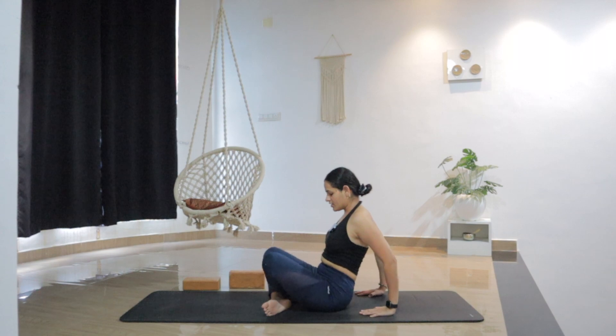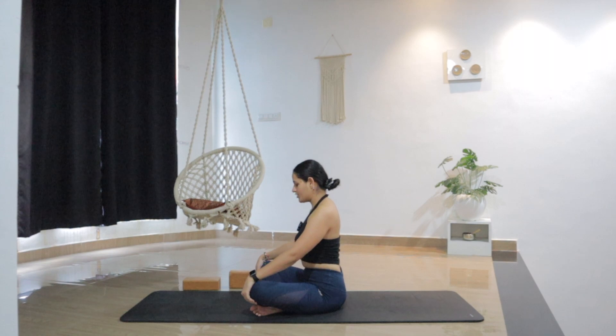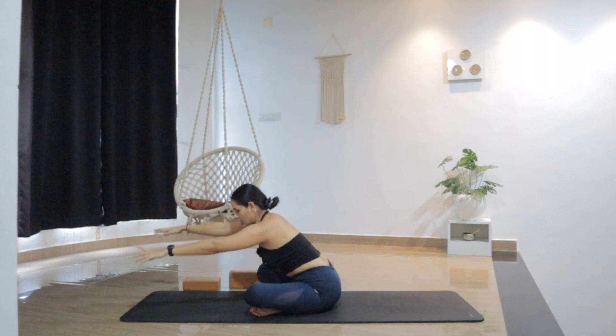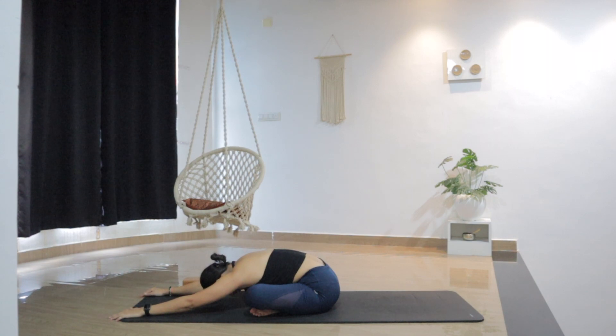Let's switch the legs from here. Sitting in Sukhasana, just switch the legs. Let's do one more time — inhale, arms up, exhale, forward fold. Find your maximum. Use the cushion or the block, or maybe lower all the way down. Do what makes you feel good, comfortable, connected.